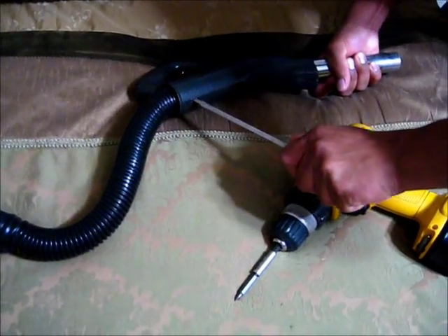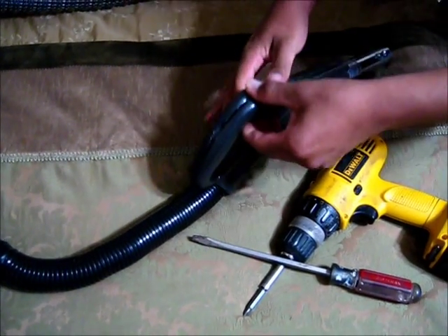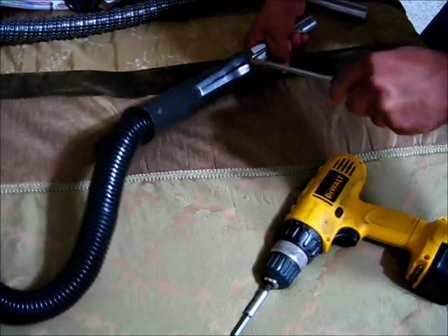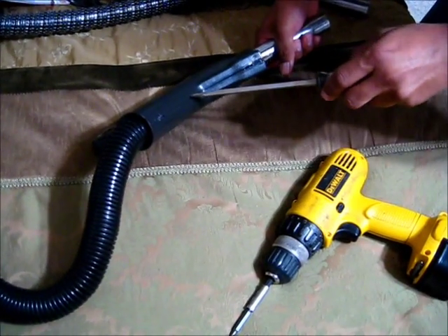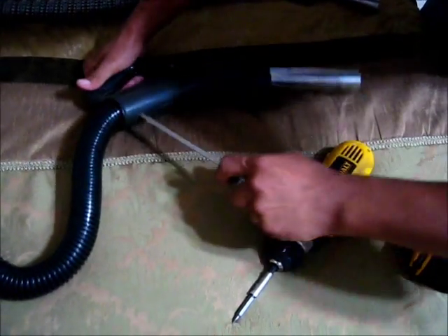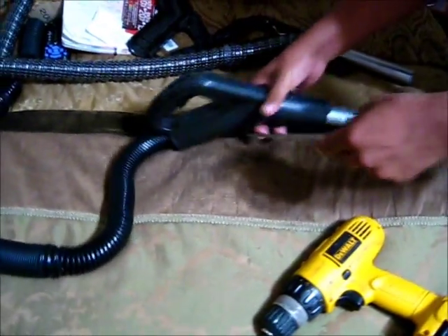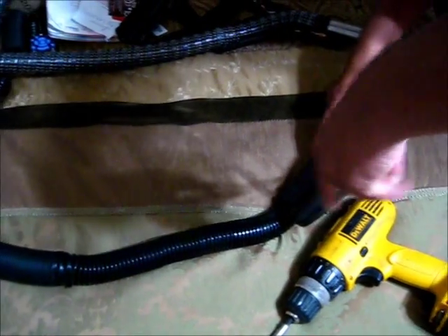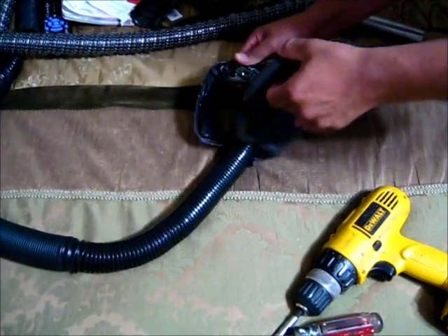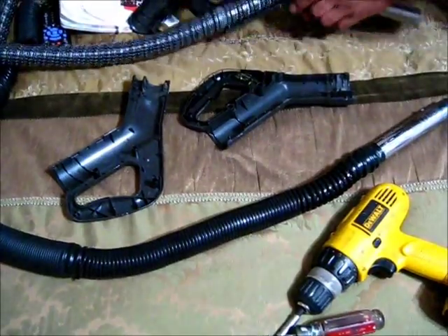It's going to tap. Let's see if we can pick-up. There you go. See the differences?